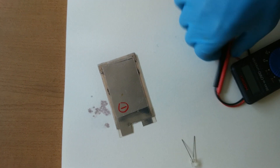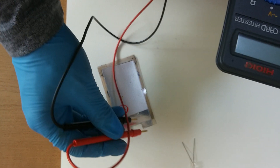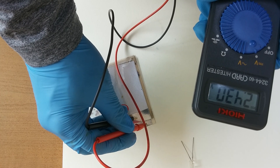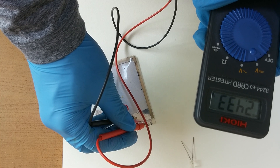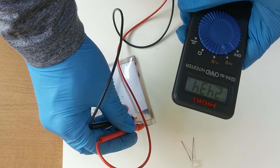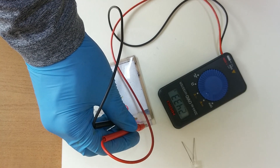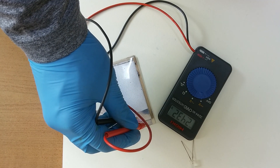Let's check the voltage again. I can't understand why the voltage increases. It's 2.4 volts — it is stabilized at 2.4 volts. It's good news. It is stabilized at 2.4 volts, exactly. It doesn't change. 2.4 volts.